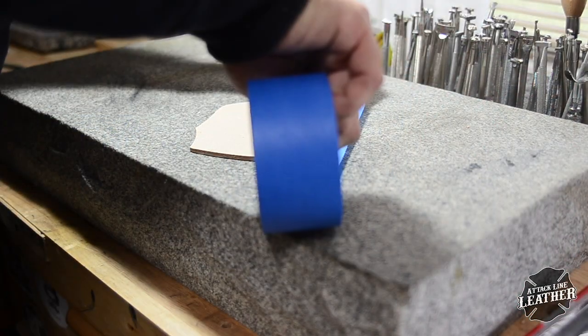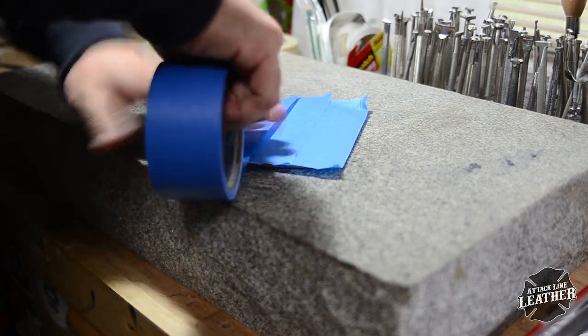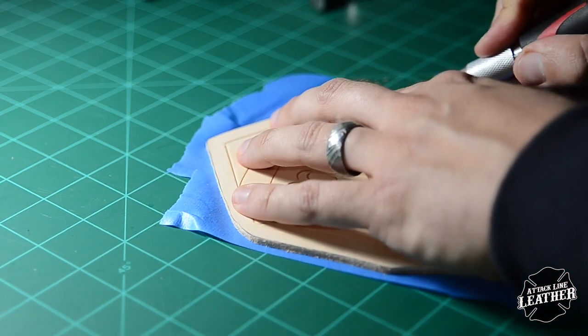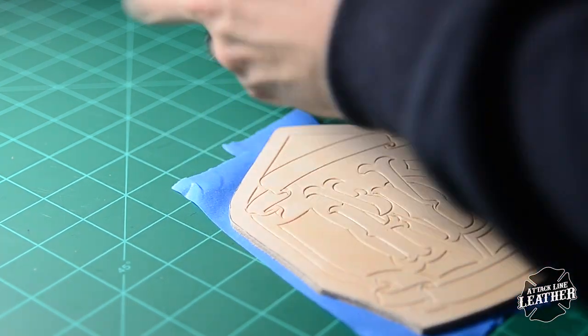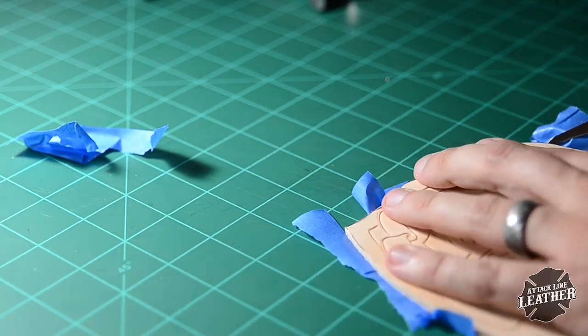Before you start tooling, be sure to tape the back of the shield with painter's tape to keep the leather from stretching and also to give your tooling a deeper impression. Make sure you trim the excess tape so that it's not in your way or collecting any debris while you're tooling.